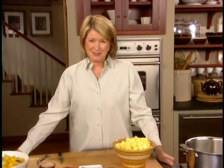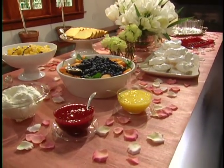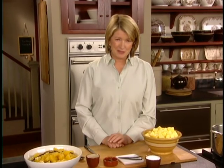What are we making? We're making part of a wonderful, great dessert buffet. We're serving two main desserts, two fruit purees, and two sauces. The two desserts are meringue cups that I've just put in the oven, and the most delicious pound cake.